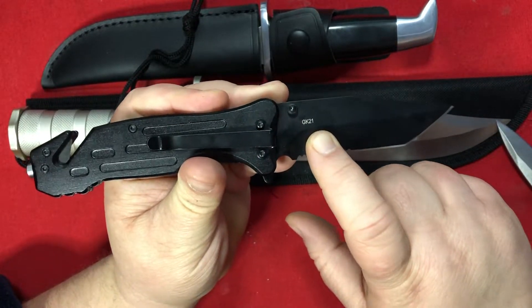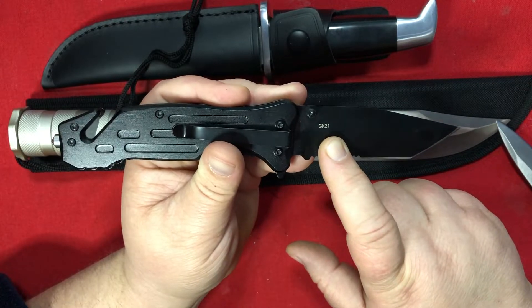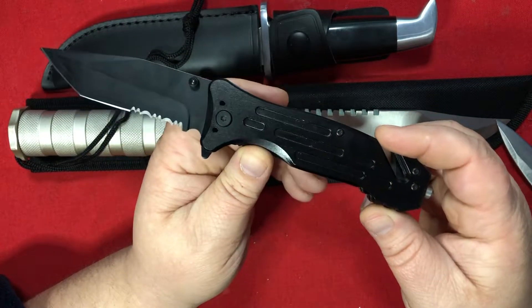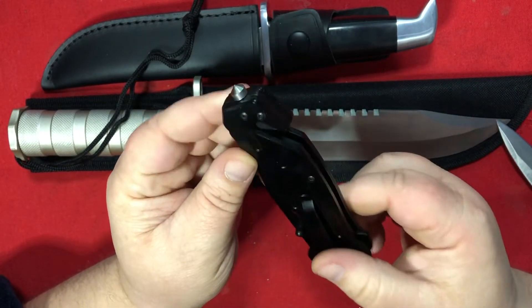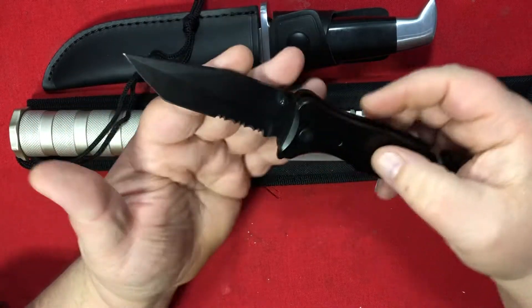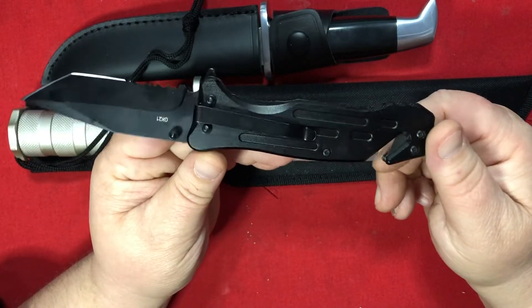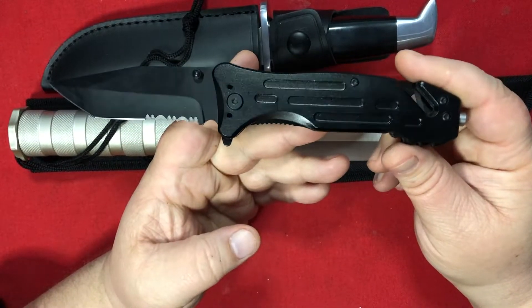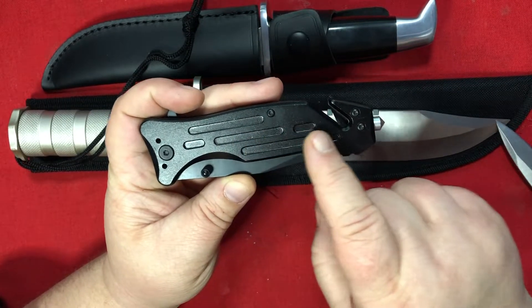This one says GK21 as well, so maybe that's not a model number — maybe that's 'Gordon Knives' and then the manufacturing year. It's definitely a different model from the other one. It's got a low-riding pocket clip and you can reverse it, so good on you, Gordon. It's got one of those conical glass breakers, and it's not too uncomfortable in the hand. If you like tanto blades and serrations, this one might be for you. It's all blacked out, but it's pretty big dimension-wise — on the edge of what I'd like to carry.